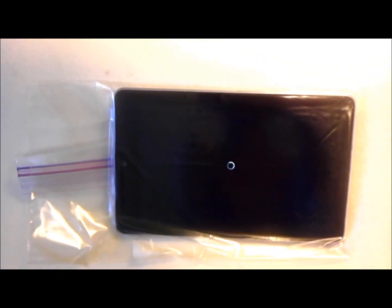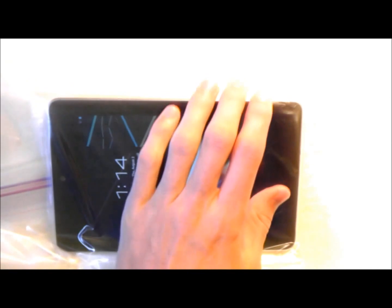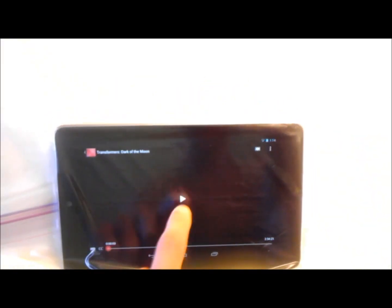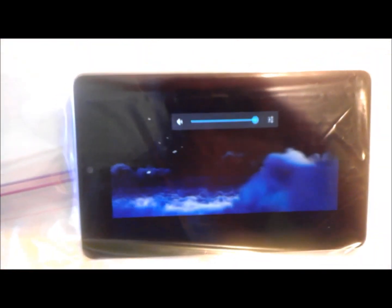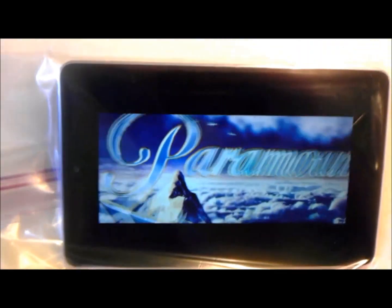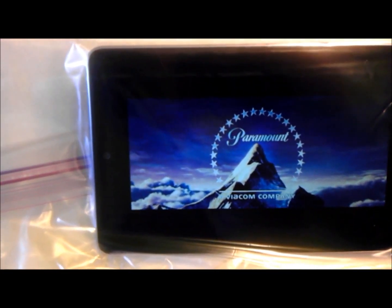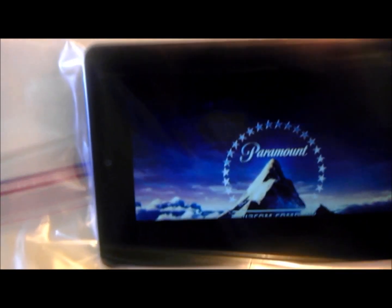I'll open up this — I guess it's streaming off Google Play — this is the Transformers movie that came with the tablet. I keep hitting the power button when I mean to turn up the volume. I don't know how well it's coming over the speaker on my phone here, but I can hear it perfectly clear — it doesn't sound like it's in a bag or anything.